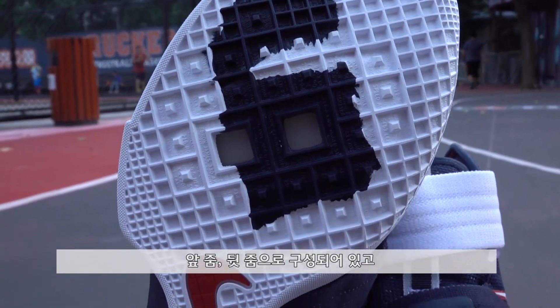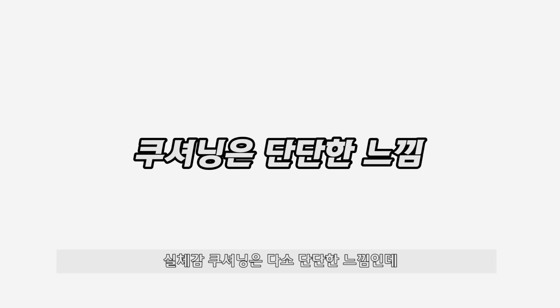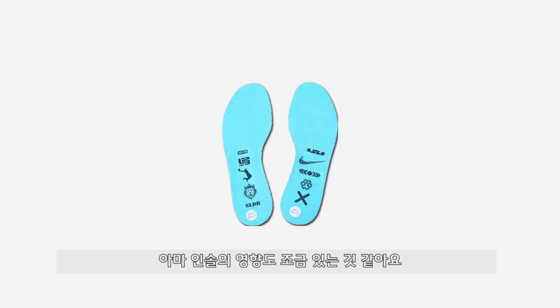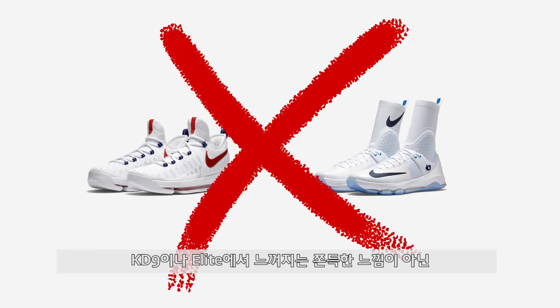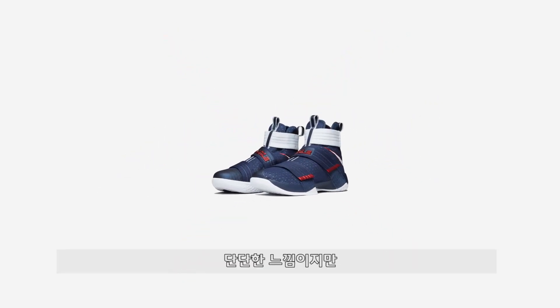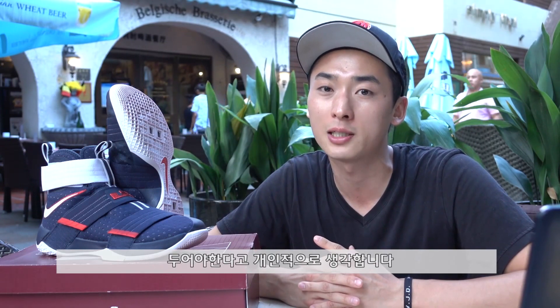첫째로 쿠셔닝에 대해서 얘기해보겠습니다. 앞줌, 뒷줌으로 구성되어 있고 특히 뒤쪽 줌웨어가 14mm에 이를 정도로 두꺼운데요. 실체감 쿠셔닝은 다소 단단한 느낌인데, 아마 인솔의 영향도 있는 것 같아요. KD9이나 엘리트에서 느껴지는 쫀득한 느낌이 아닌 단단한 느낌이지만, 바닥을 치고 나갈 때 반발력이 굉장히 좋다고 느껴졌습니다. 쿠셔닝을 이야기할 때 단순 충격 분산에만 집중하는데, 사실 반발력에 더 가치를 둬야 한다고 개인적으로 생각합니다.